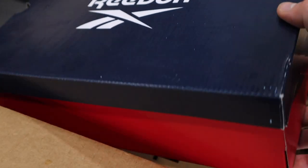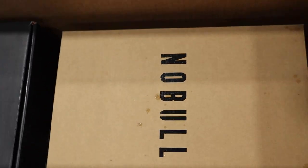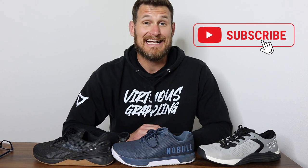At the end of the day, each shoe would do well for you inside a CrossFit workout, and it's ultimately going to come down to your personal preferences. Each company allows you to try the product out for 30 to 60 days and will allow for a full refund with a prepaid return label. So I'd recommend trying out any of the three and putting them to your own test. Thanks for watching — if you got value from today's video, please give it a thumbs up and hit that subscribe button so you don't miss out on any future videos.